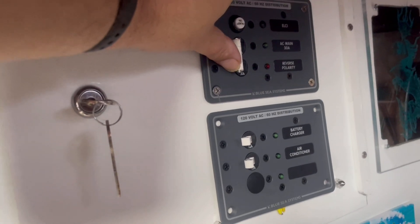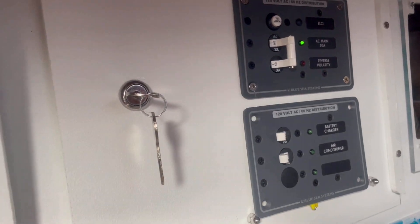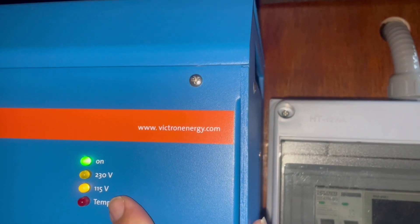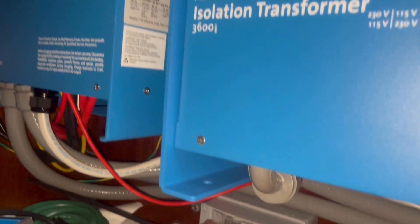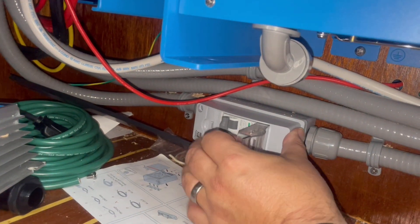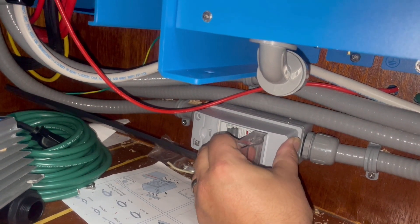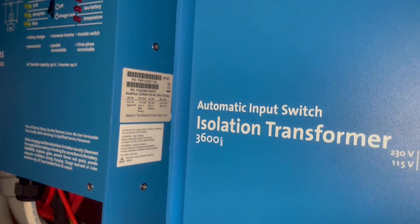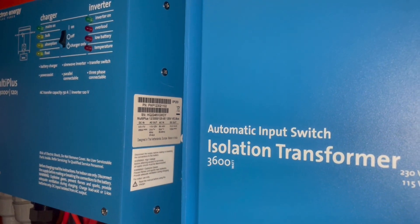Okay test two. We're going to turn it back on. Breaker did not trip. We've got our green on light and our 115 light. So we're now going to flip the breaker for the inverter. Now giving power to the inverter, but the inverter is switched on at the nav station, so now we'll go up top and turn the nav station on.